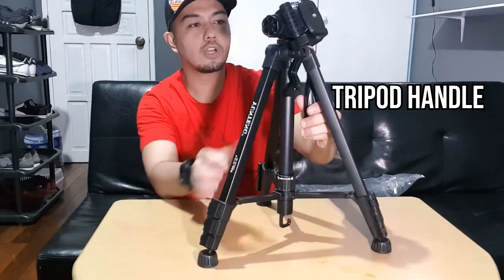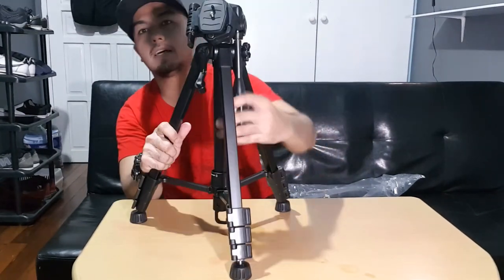Next, we have the tripod handle. You can adjust this — there you go — and then re-screw it in place.